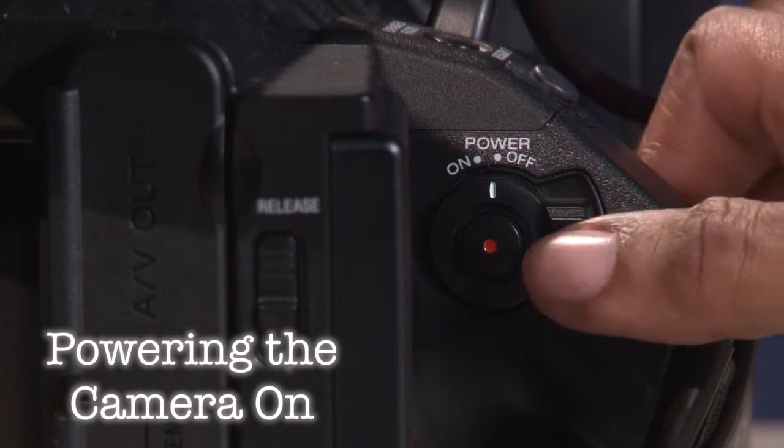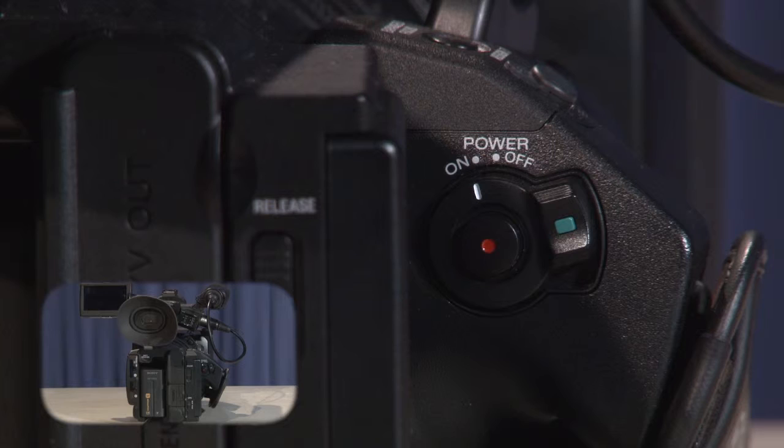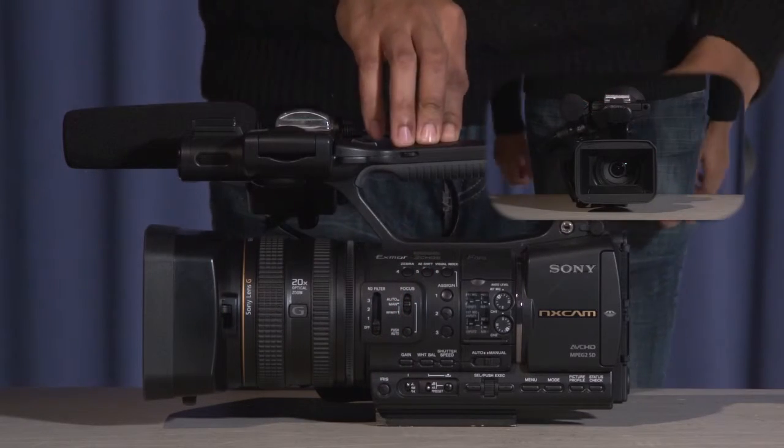When powering the camera on, press and hold the green button while sliding the lever to the on position. The LCD display should come on with the Sony logo. To open the shutter of the lens hood, switch the lever near the front left of the camera to the upright open position.